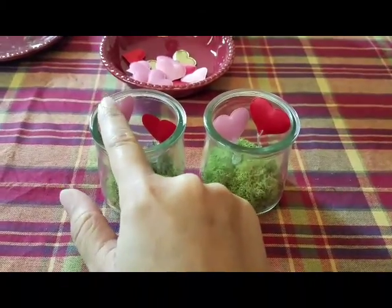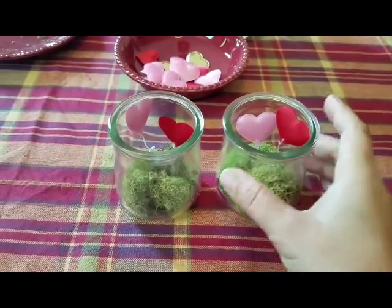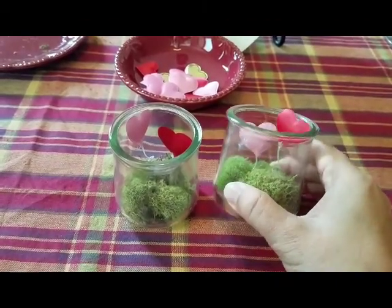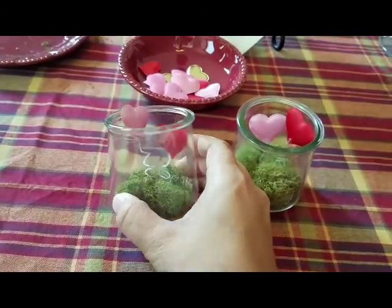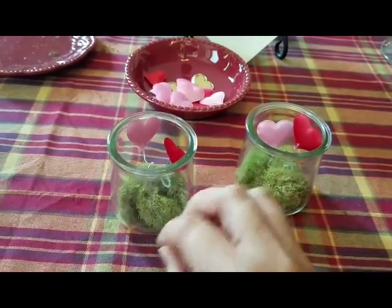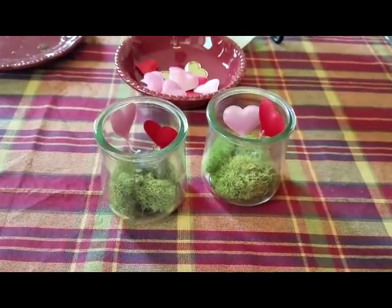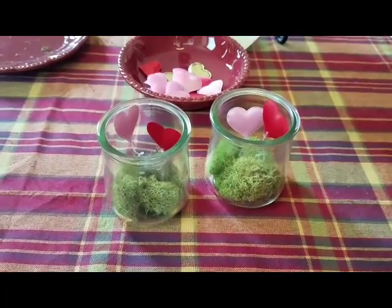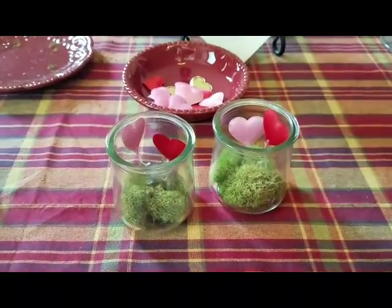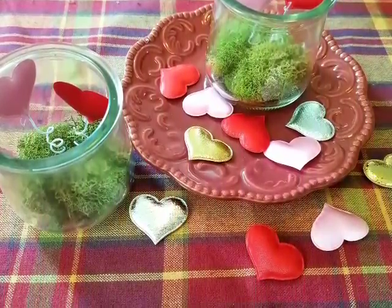I was careful to make this pink heart taller because on the other one the red heart is taller, and I wanted them to be kind of opposites. I think if you chose to you could add a ribbon, like maybe some baker's twine, but I kind of like just the simplicity — the natural elements and the whimsical hearts kind of floating away almost like balloons. I really like how this turned out and I can't wait to put them in the house, maybe on the table for Valentine's Day dinner. If you like this project please give it a thumbs up and I will talk to you again soon.